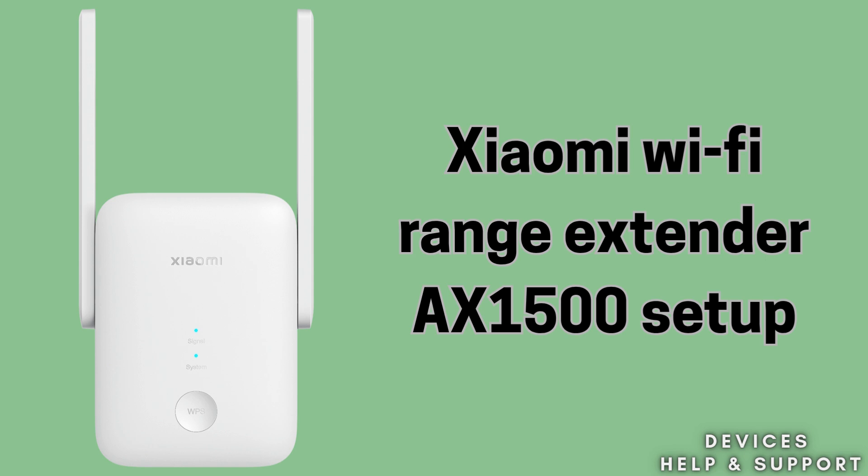It works with most routers, is easy to set up, and helps you enjoy faster connectivity. So without wasting any time, let's start the setup process.